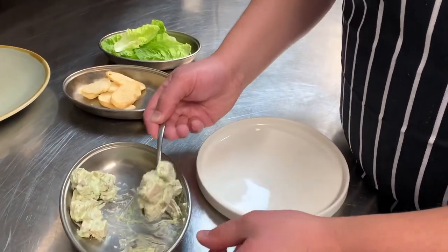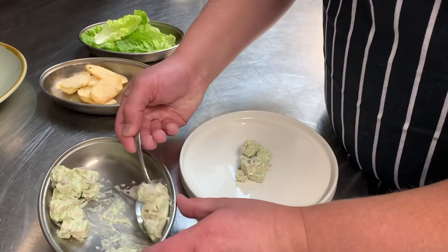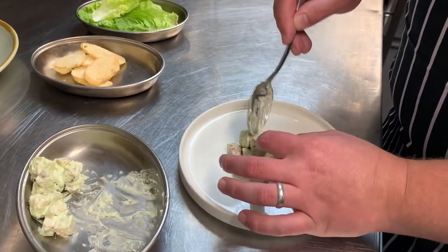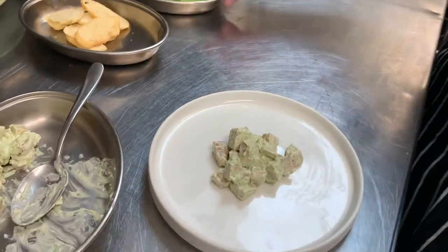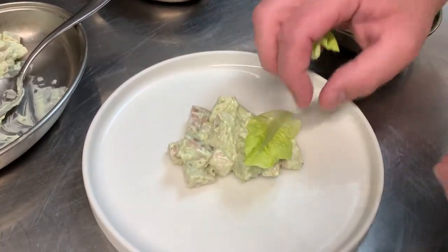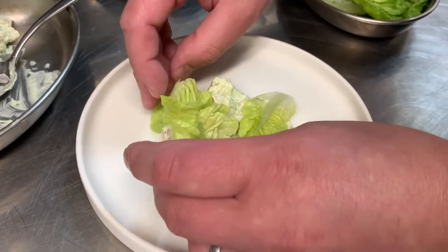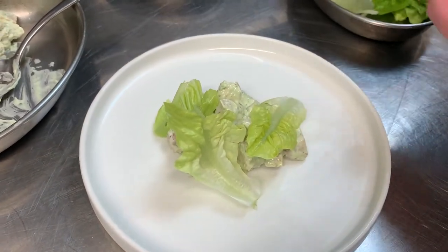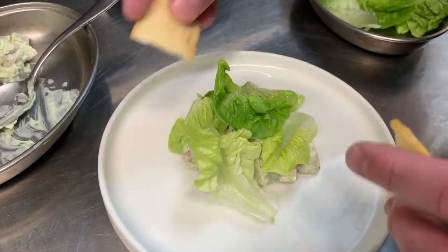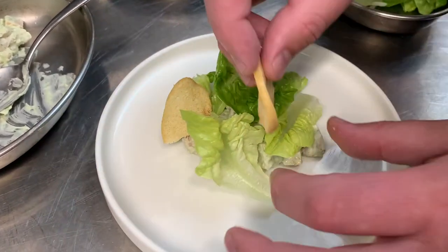I'm just going to take the chicken and pop it in the centre of the plate and just break them up or leave them whole. Place them around and on top of the chicken, and then the same with the croutons — you can just kind of stick them into the chicken mix.